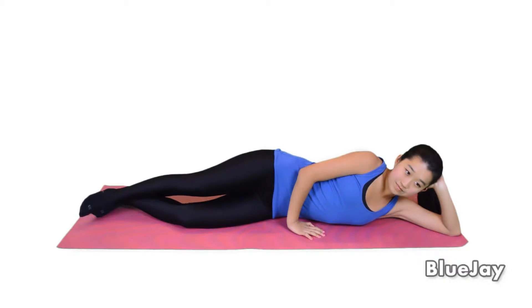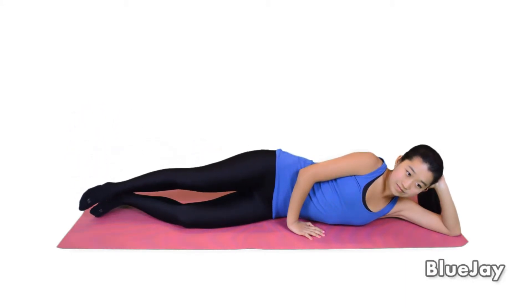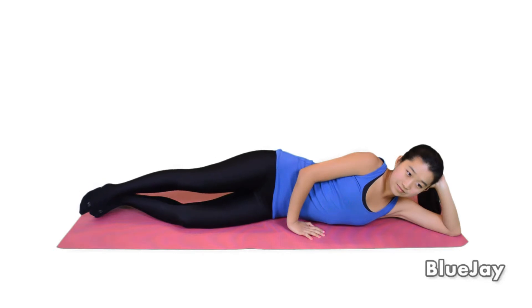Tighten your stomach muscles. Slowly lift your top leg up towards the ceiling 6 to 8 inches. Then lower your leg while keeping your leg muscles tight. Keep your knee pointing forward and your ankle in line with your trunk.